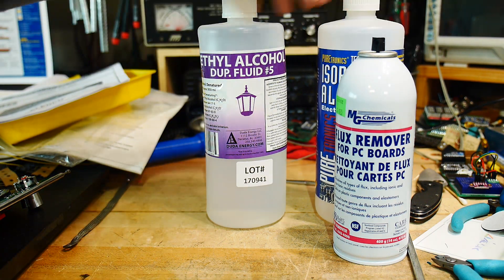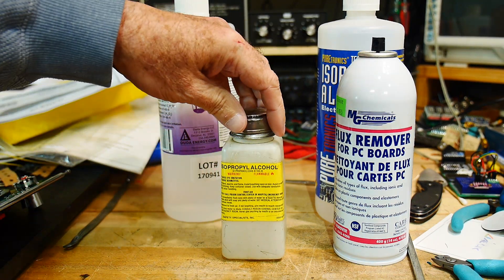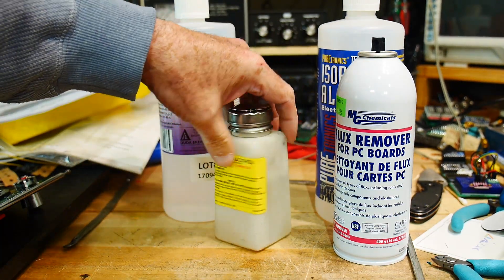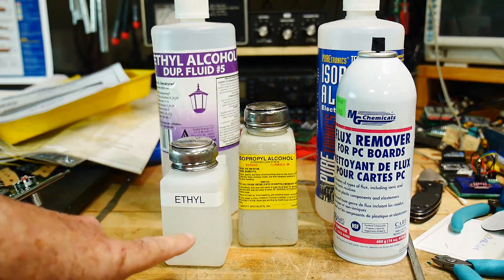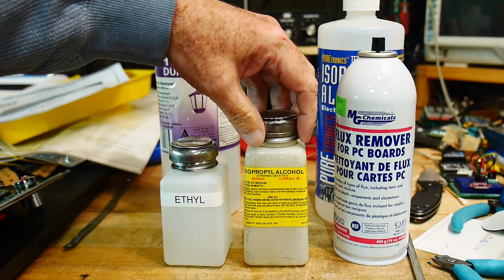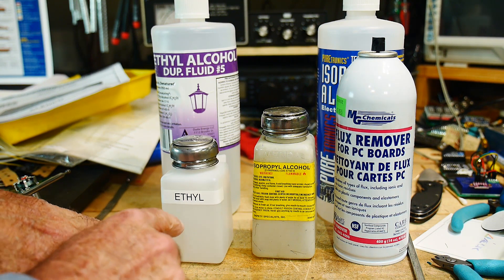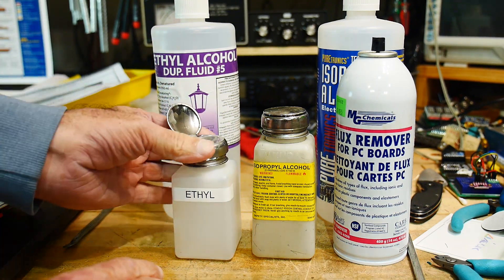What I like to do with the alcohols is put them in these little pump containers. This is an official one — probably came from a lab somewhere — it says isopropyl alcohol with a fancy tag on it. You can buy these little pumps off eBay too. If you get them from chemical suppliers they're quite expensive, but they're also used in nail salons, where they put things like acetone in pump containers for cleaning nails.